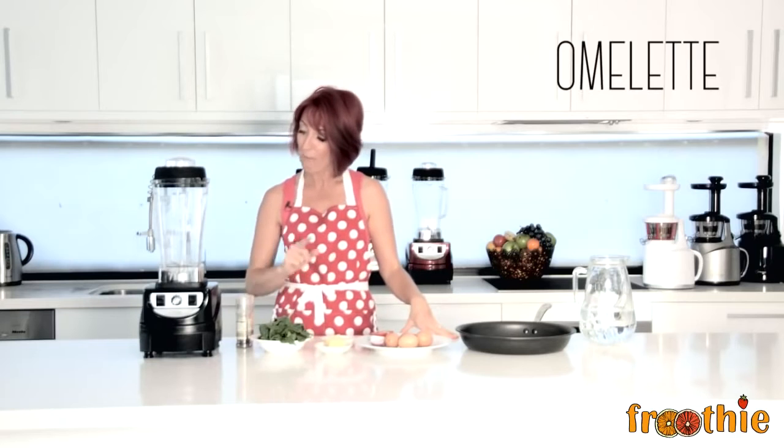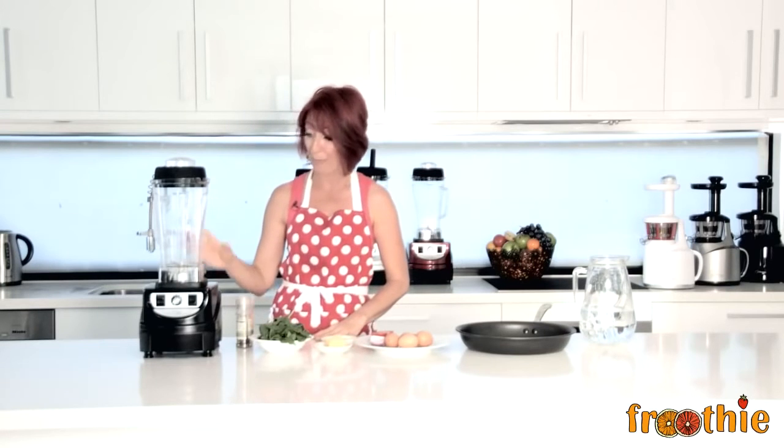You can use the Optimum Blender to save you a load of time just on chopping and making your breakfast. We're going to have an omelette. I want to point out that the Optimum 9400 comes in a range of different colors. We've been using the maroon one, now we've got the black one, and you can see behind me there's a silver and white as well. Lots of different Optimum Blenders to fit your home and loads of different functions to make your life easier.